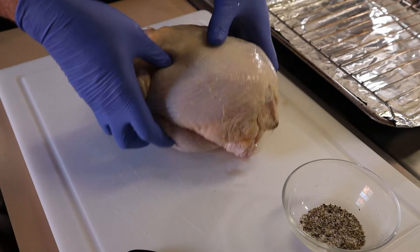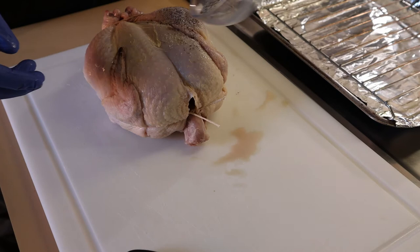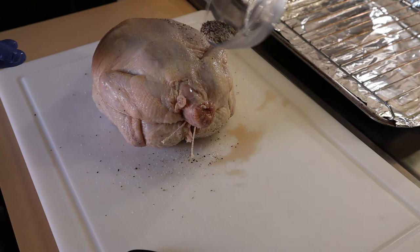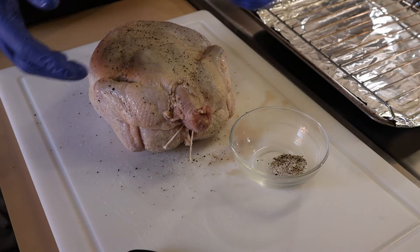Now we're going to season it up with a little bit of salt and pepper. I've already got this pre-ground. This is Diamond Crystal kosher salt. You don't have to be crazy with this — just rub it in a little bit. At this point, it would be good to put the chicken in the fridge and let it dry out overnight, or at least for a few hours. The skin will dry out, making it crispier, and it'll give the salt time to penetrate the meat. But you don't have to do that. You can pour a little into the cavity as well if you like.